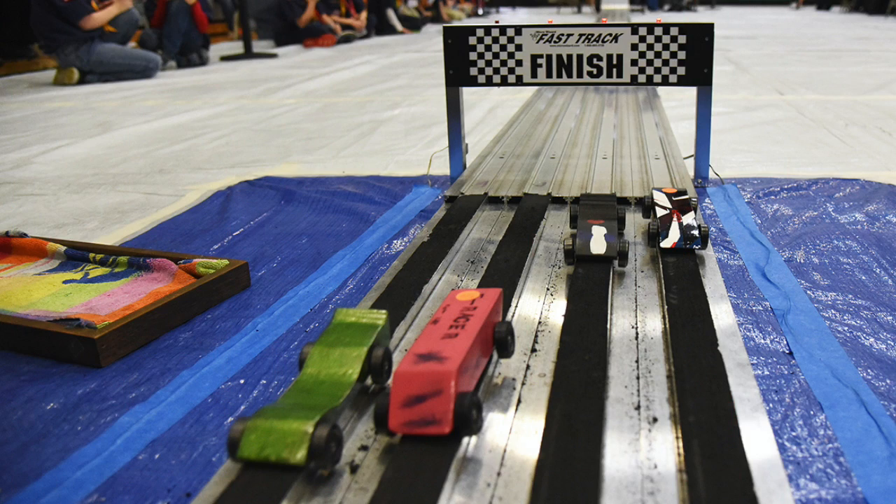It was like, you know what? He's going to win. Of course Jesus is going to win. Well, sorry to say, Jesus took third.